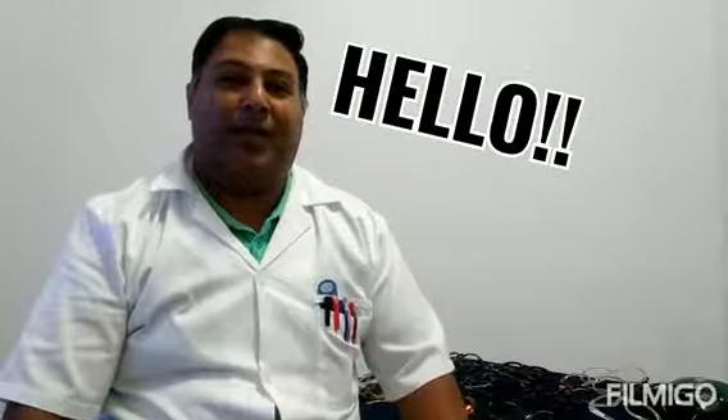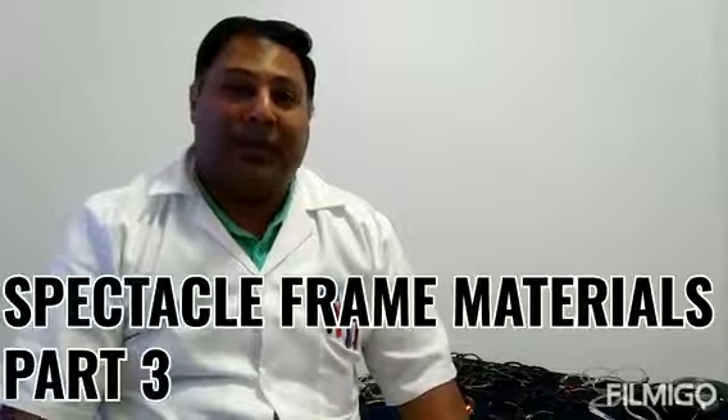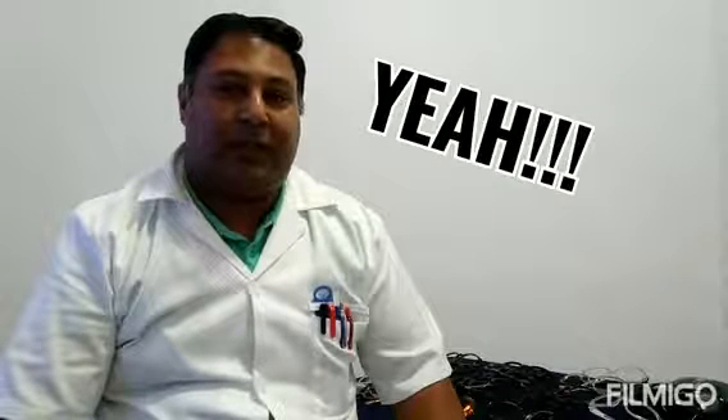Hello and welcome to AG Optical Laboratories. Today you're watching part 3 of Spectacle Frame Materials. We have the last two frame materials to cover today, then we have completed all the plastic frame materials. So let's start with this particular one over here.